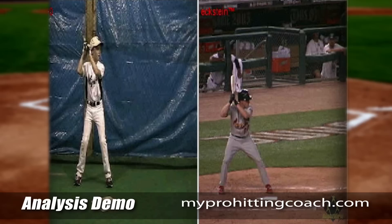Hi Clayton, this is Alan Cockerell with My Pro Hitting Coach. We're going to take a look at your video today. I have you lined up with David Eckstein.